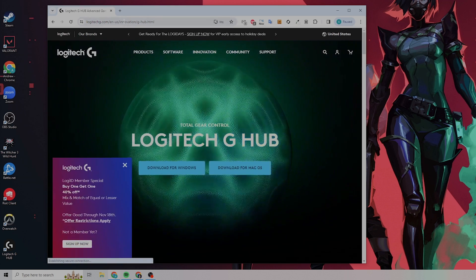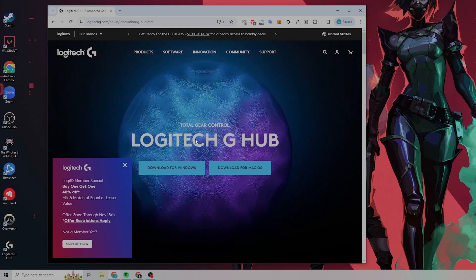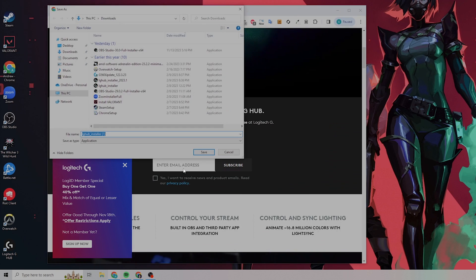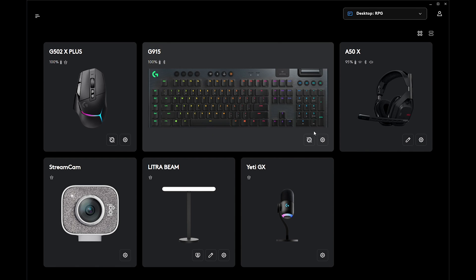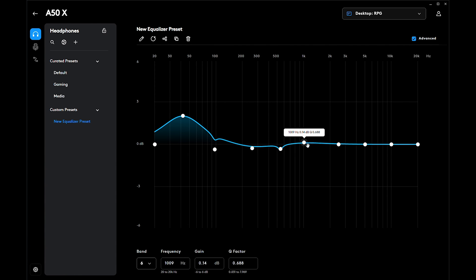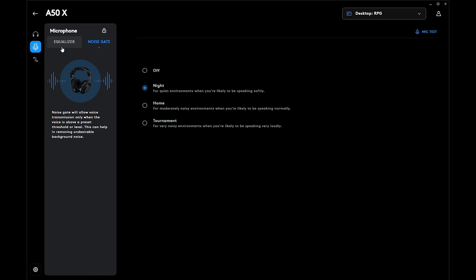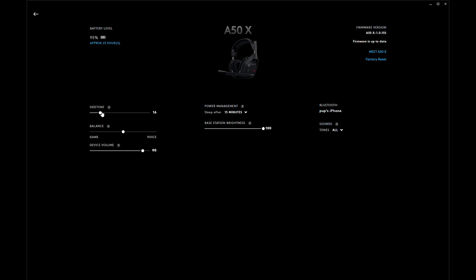Next, if you don't already have G-Hub downloaded, navigate to LogitechG.com/G-Hub in your browser and download the software. You can use G-Hub to adjust the headset EQ curve, microphone EQ curve, mic noise gate, game chat mix, streaming audio mix, device settings, Bluetooth settings, save presets, update firmware, and more.